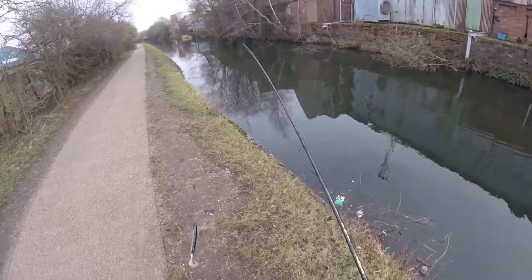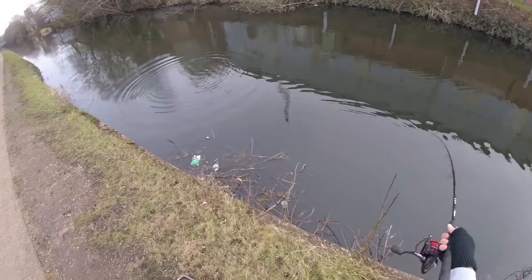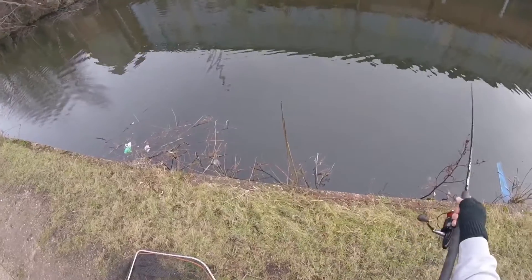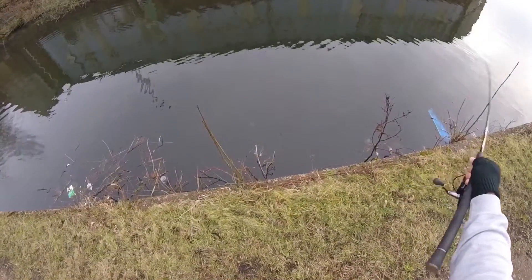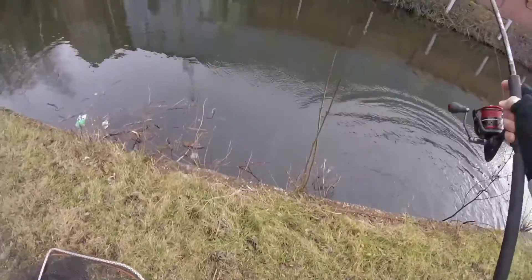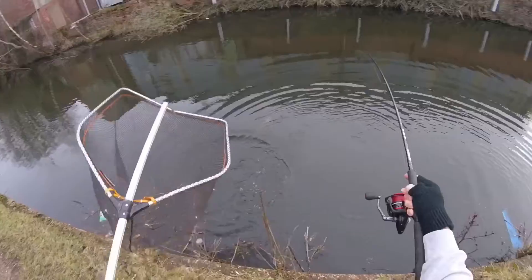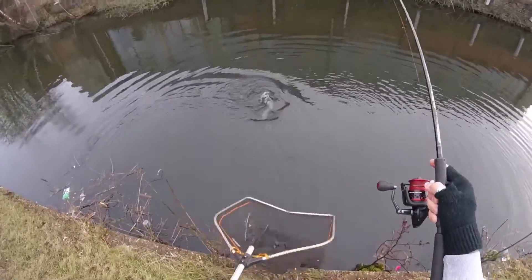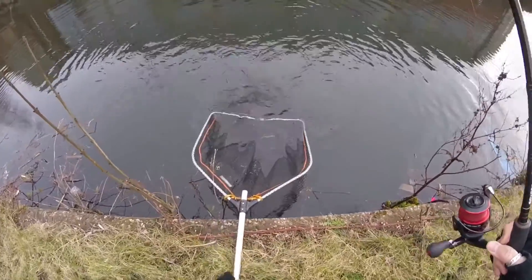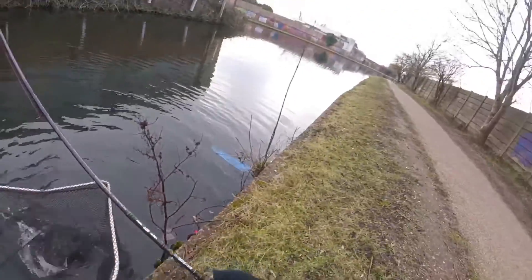Oh, I just missed a jack. Oh — I just missed a jack. Gotcha, gotcha! Yes! Get in! Chris and the lure. In the net. First day, first session on Dave Greenwood's lure, and it's got a fish. Awesome.